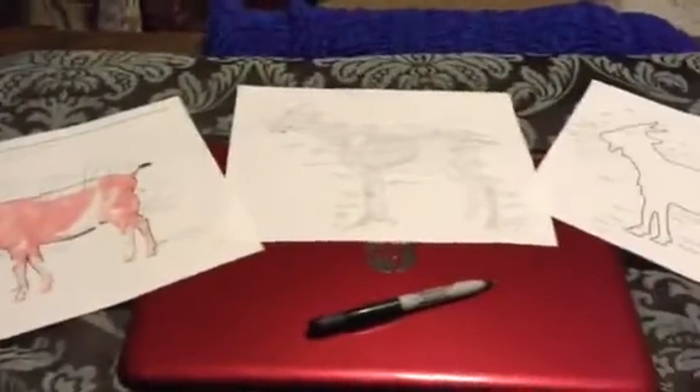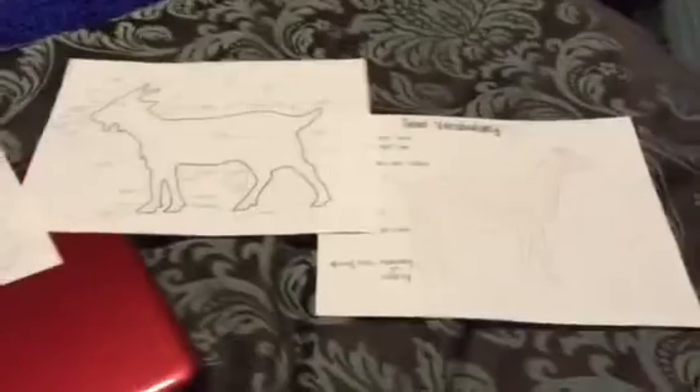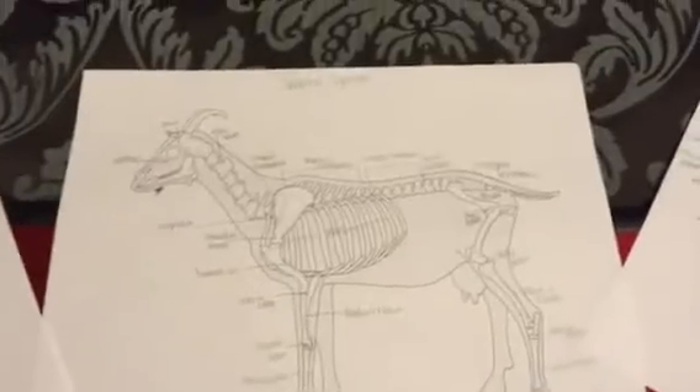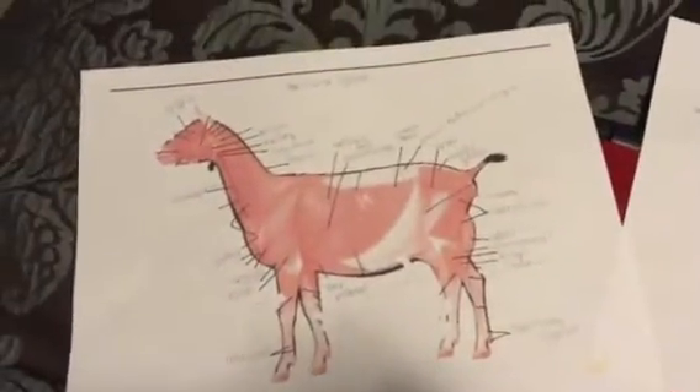My name is Emily and today I will be going over the body parts of a goat with you. I'll start with external body parts, then move on to the skeletal system, and finally finish up with the muscular system.